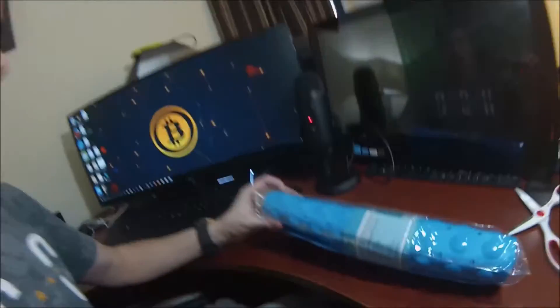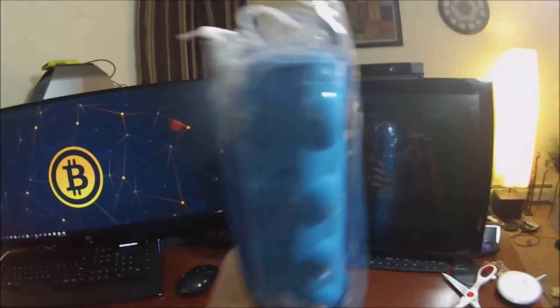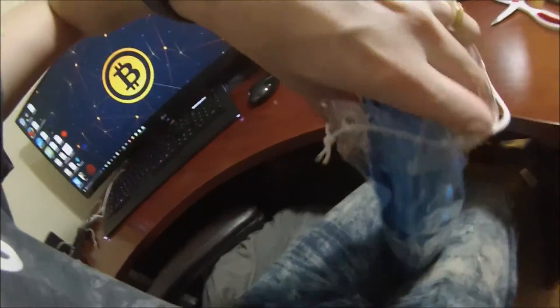This is the ultra long extra long anti-slip bath mat and we're going to demo and unbox it today. We'll put a link in the video description where this product is available. Let's go ahead and unbox it.